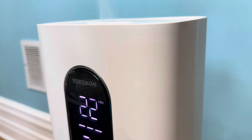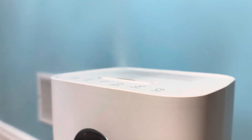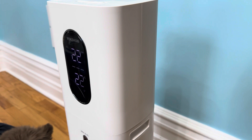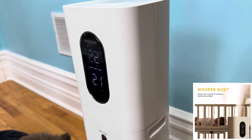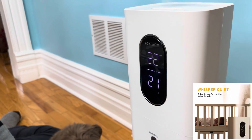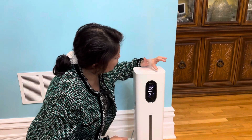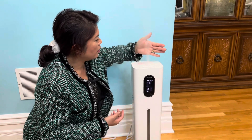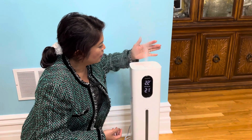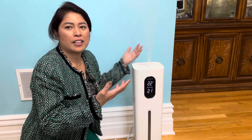I'll stop talking so you can hear how quiet it is at max speed. You really can't hear it — that's nice and quiet. You could have this in a baby's room and the baby won't even notice. That's mist level two, and that's three. It'll smell nice too if you add an essential oil.